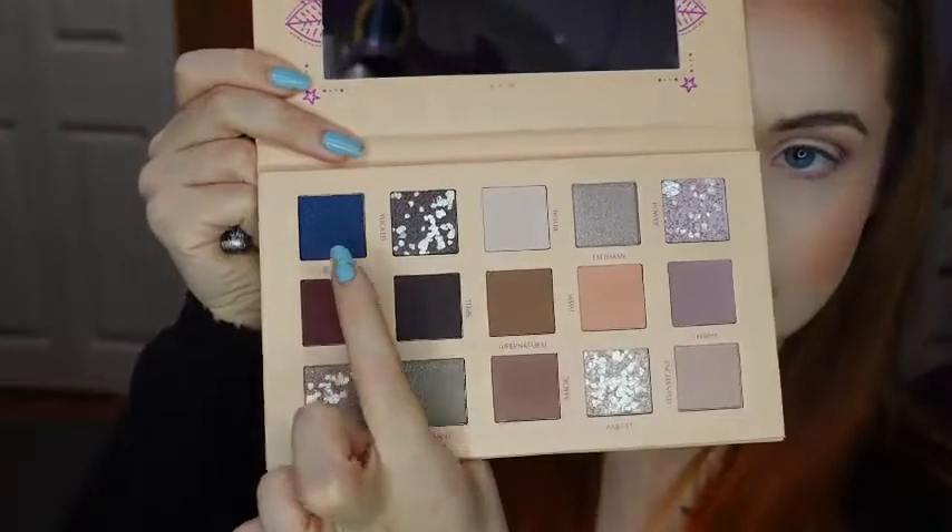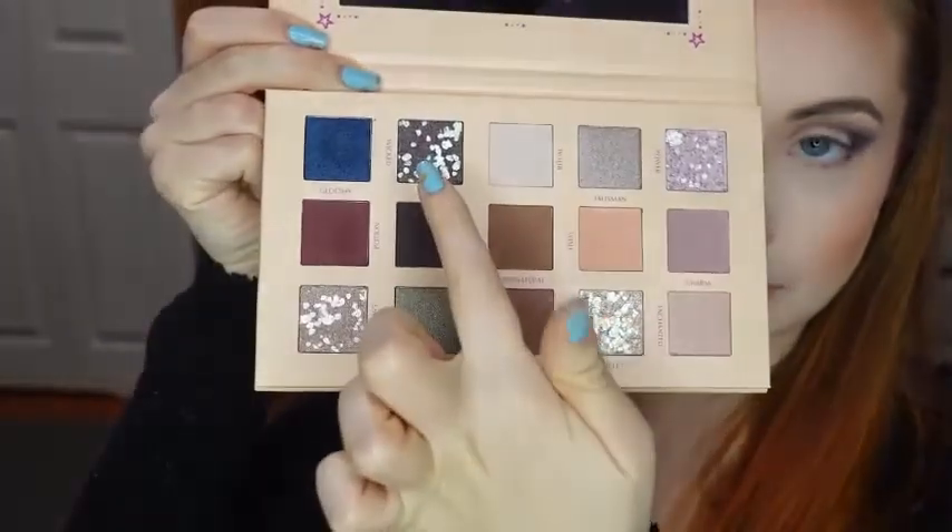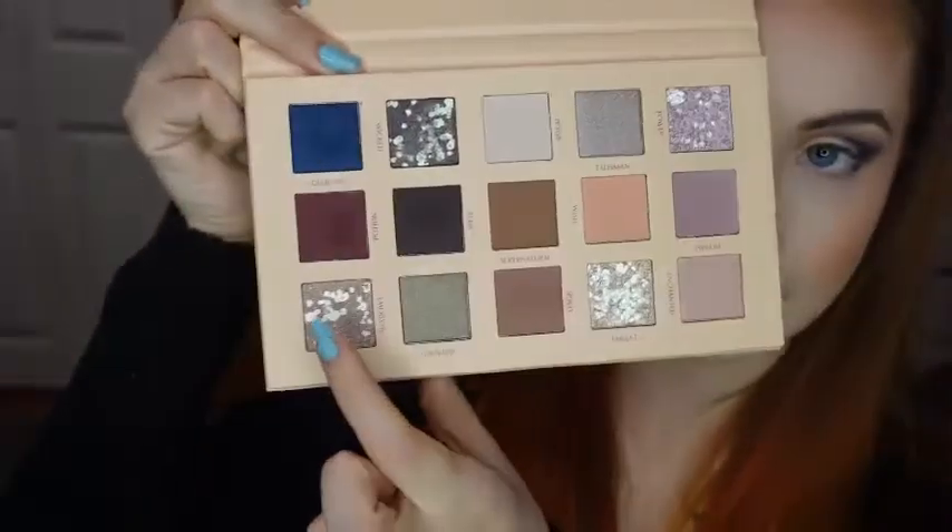And now for my outer V, I'm going to be using the same brush and mixing the shades Gloomy and Spell. And now with my finger on the outer portion of my lid, I'm going to go in with the shade Wicked. And then for the rest of my lid, I'm using the shade Shadowy.